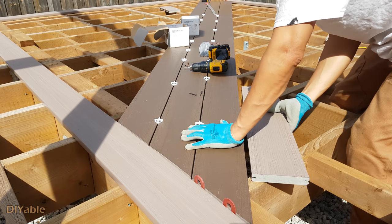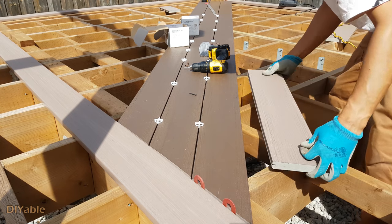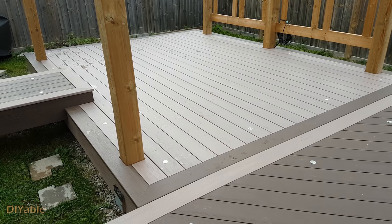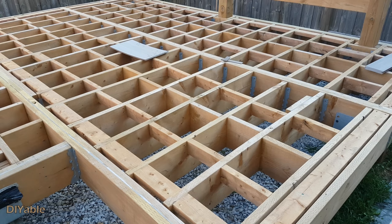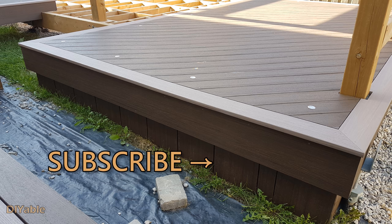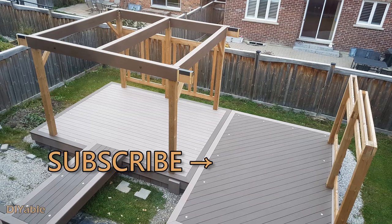Next time I will share some DIY tips on installing the deck boards diagonally and finishing up the main deck. There were some mistakes I made that you don't want to repeat. I hope my experience can help you build your deck. Give it a thumbs up if you found good information in this video. If you love DIY, check out other videos on my channel. Remember to subscribe if you want to see the progress of this project — thanks for watching and see you next time.